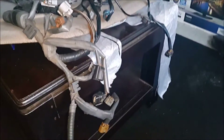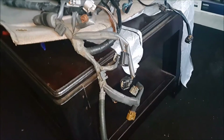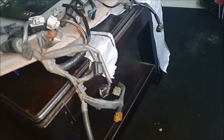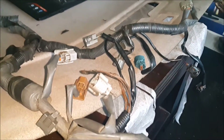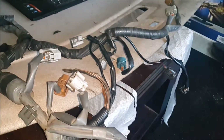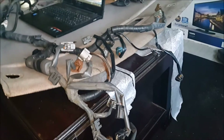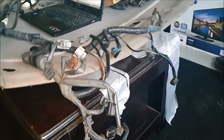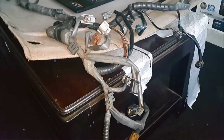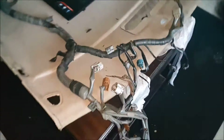Here we have the engine side where the harness terminates at the engine. We have the coil packs, injector terminations, and a few sensors — the manifold air temp sensor, MAP, and crankshaft position sensor terminations. These will just connect as is; I don't see any modifications needed on this side.